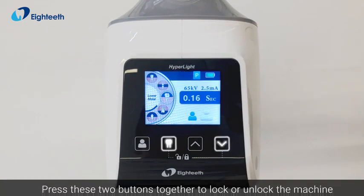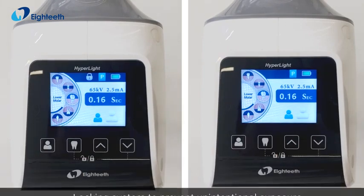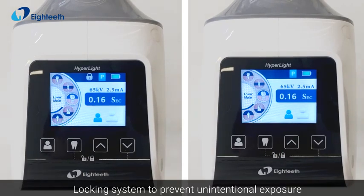Press these two buttons together to lock or unlock the machine. The locking system prevents unintentional exposure.